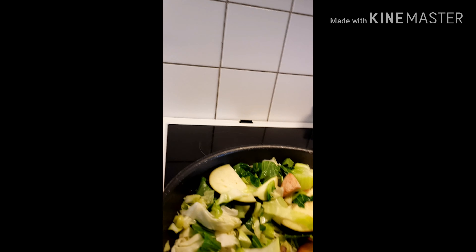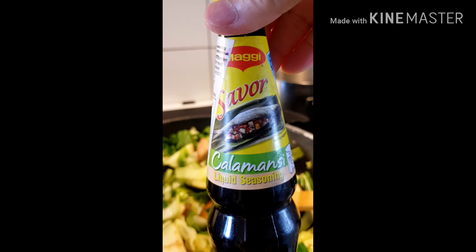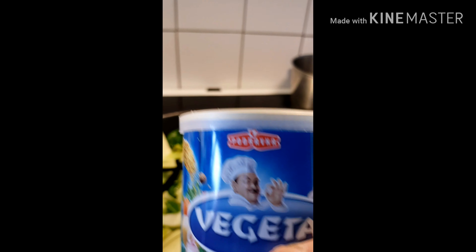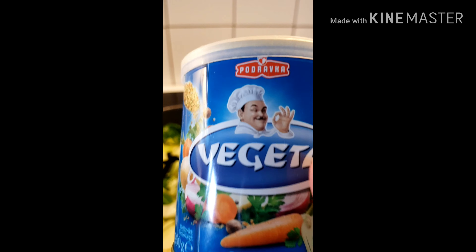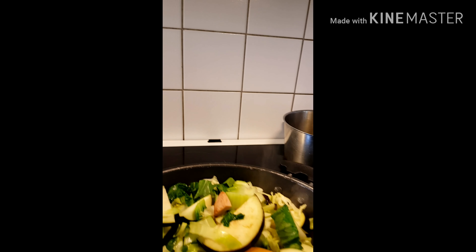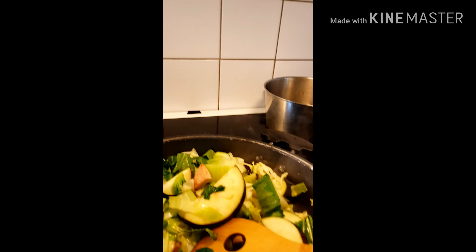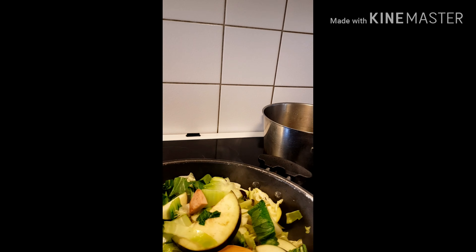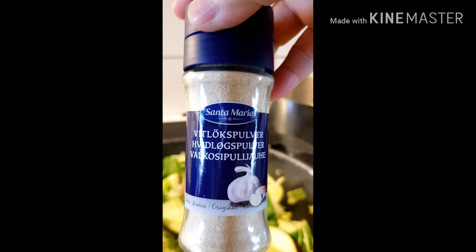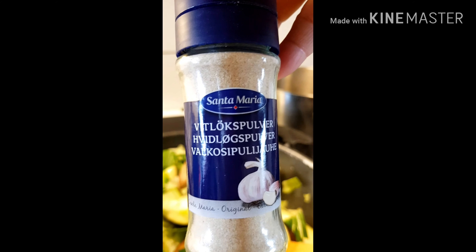And then, I use this one, silver calamansi heat. And these two balls, big pizza. Dark and pepper, black pepper. And this is powder. Bawang.